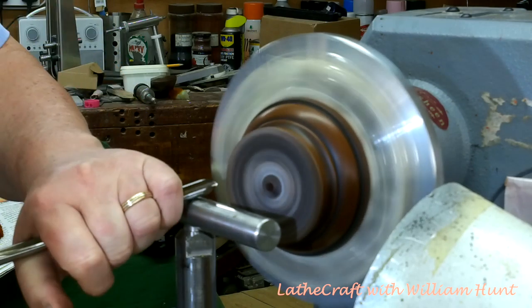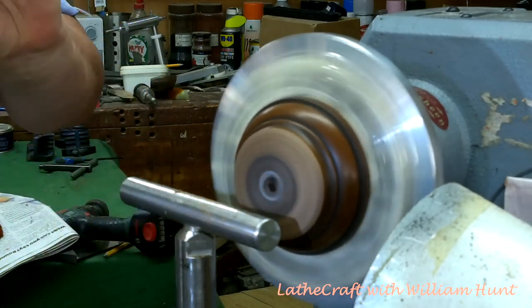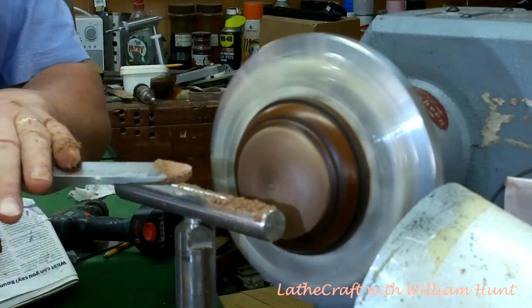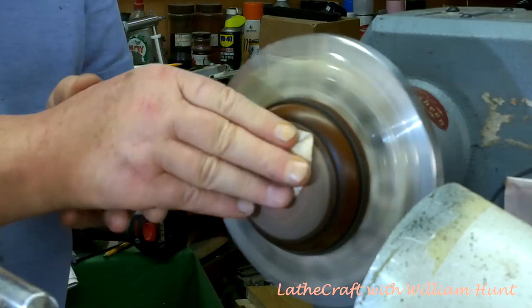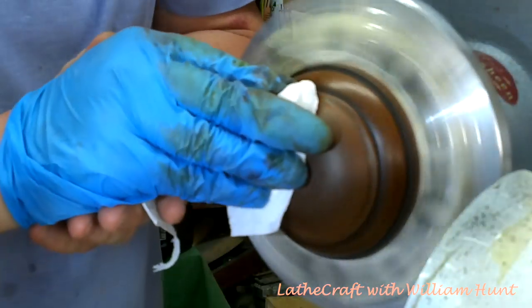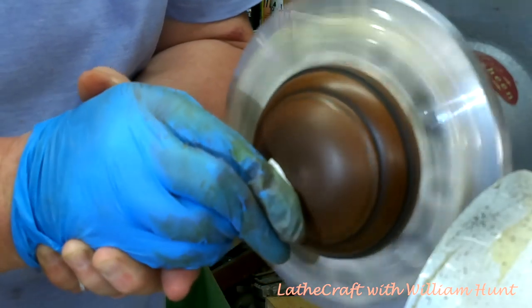Moving on to the outside of the lid, I now have it mounted in my button jaws and I'm just going to finish the top here in a dome that follows the contour of the existing shape of the lid. I finished off the top of the lid in exactly the same way as I finished the other two parts, except that off camera I've given the dome a good bashing around with a Jacobs chuck key in an attempt to make the wear and tear look the same. Finally, a couple of coats of Hampshire Sheen High Gloss on all of the pieces, just to give it a consistent finish.